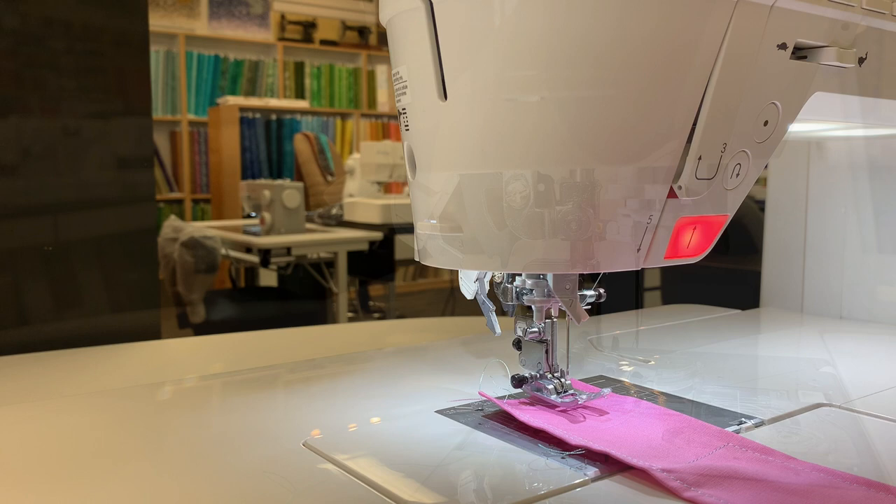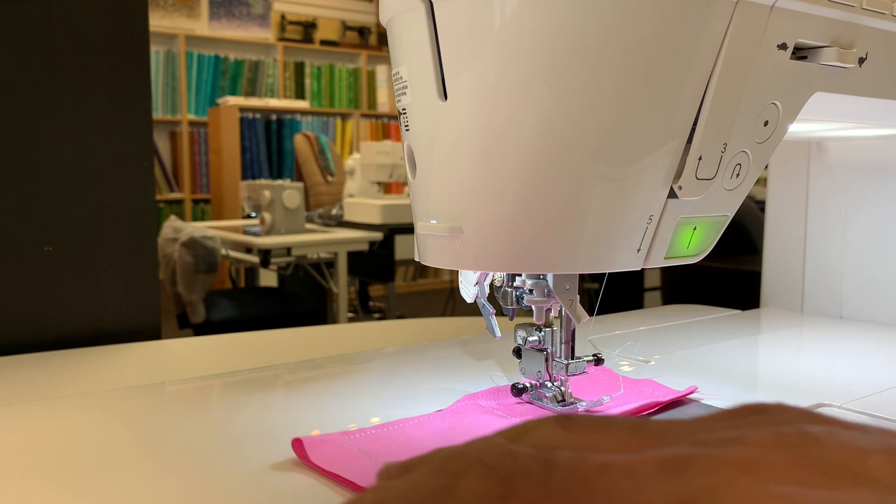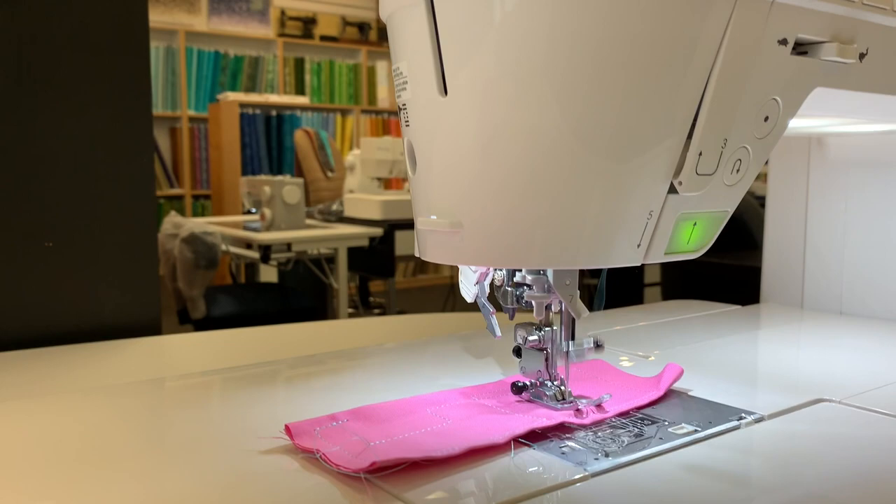Let's talk about the presser foot. The presser foot works automatically — push of the button and it drops the foot. When you start sewing, it'll automatically lock the beginning of your stitch. When you stop with needle down, the presser foot will pivot up automatically so that you can do those quick turns, chain piecing, and go around appliques very quick and easy. No need for a knee lever.